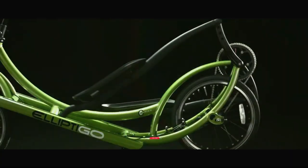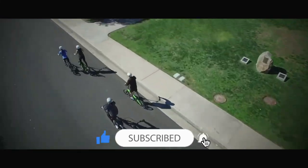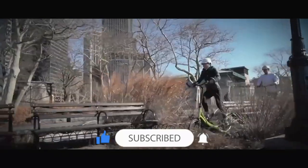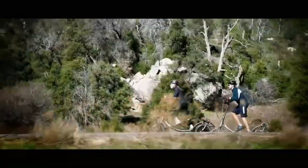The elliptical bicycle typically features a frame similar to a bicycle with pedals and handlebars. However, instead of a traditional chain and sprocket system, it uses a circular or oval-shaped mechanism that mimics the motion of an elliptical machine.